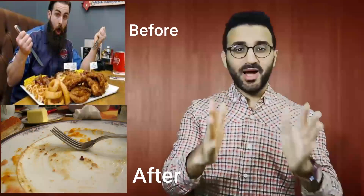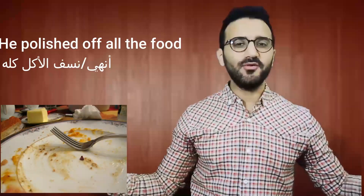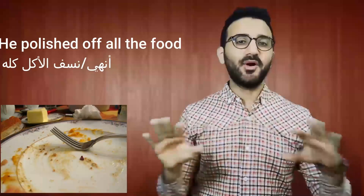That's interesting. You're right — and he did it! He polished off all the food. Again, he polished off all the food.